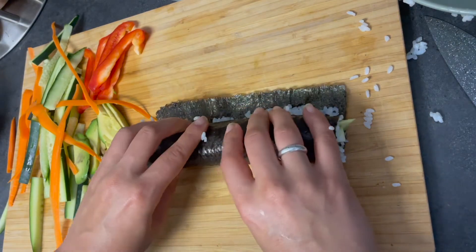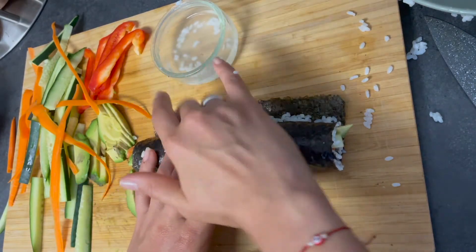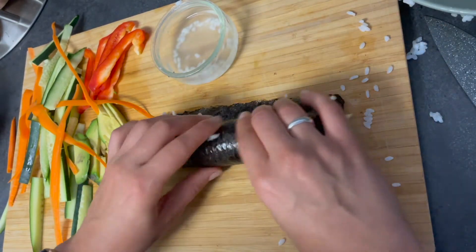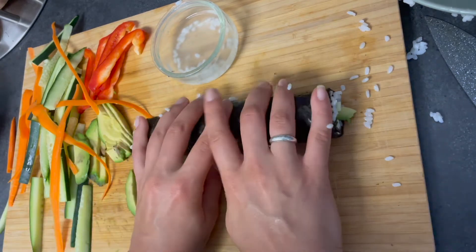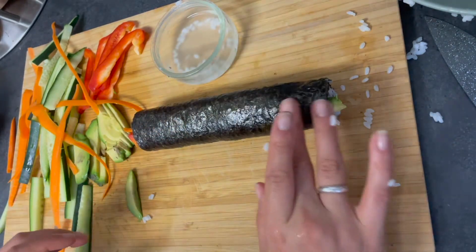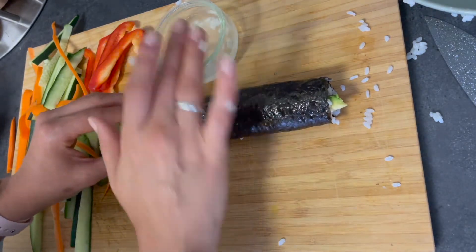Right before you close it off, wet the one-inch edge you left empty at the top — that way it seals off once you roll it in. Then I like to flip to the end seal and just add a little bit of water on any parts that didn't seal too well.